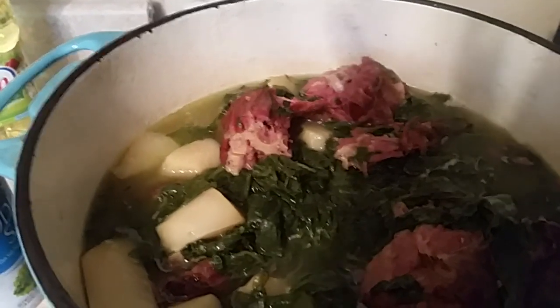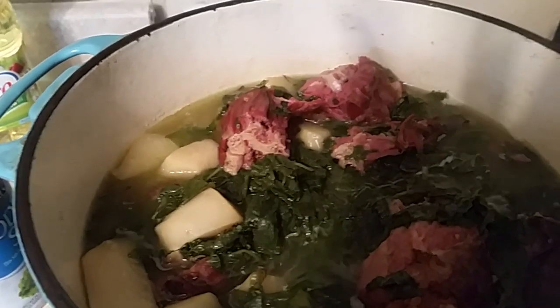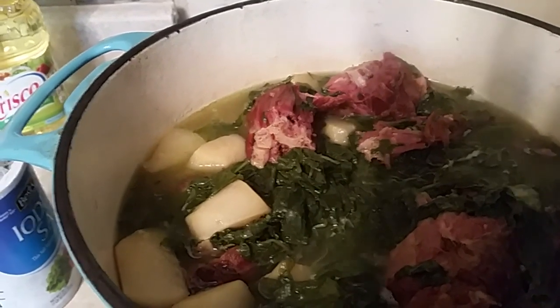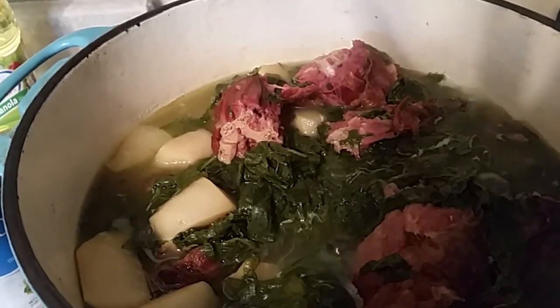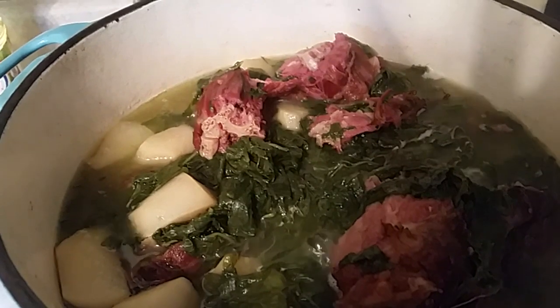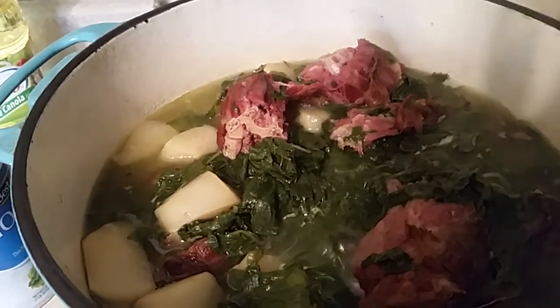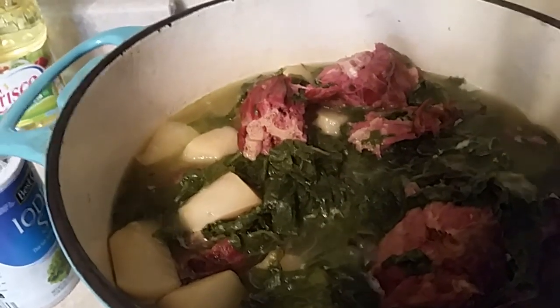This is our finished results of our greens — our turnip and mustard greens and bottoms. And you see all this liquid? They call it pot liquor.